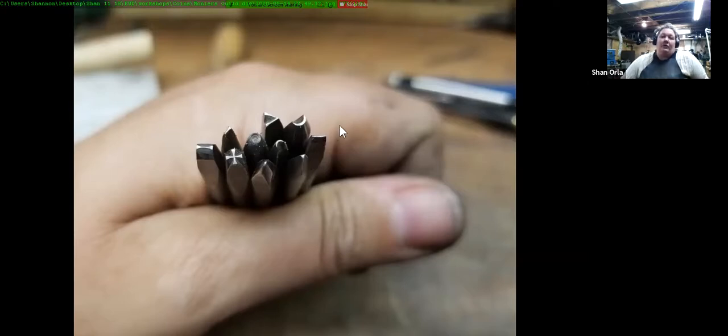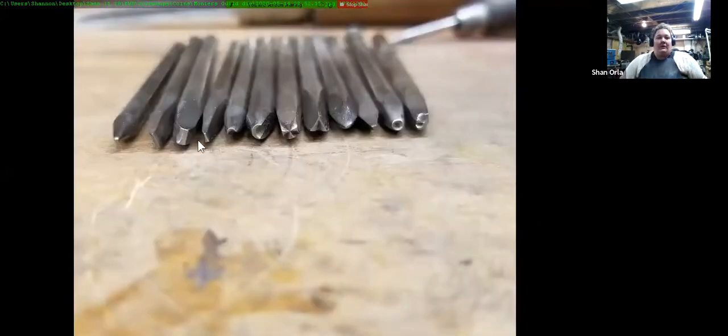Punches are hardened. You do all the work to shape them — file, sand, cut bevels — then heat to red hot, quench in oil, polish and take off the fire scale, then gently anneal to straw. Annealing removes some of the hardness because fully hardened steel is very brittle. We don't want to break them, but we still need them harder than the die we are punching into.